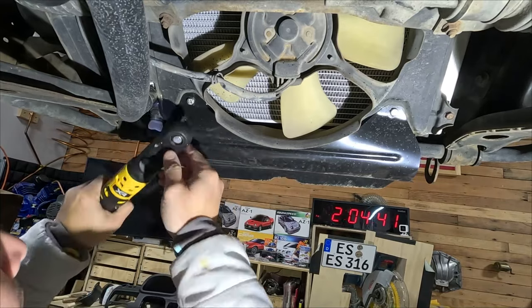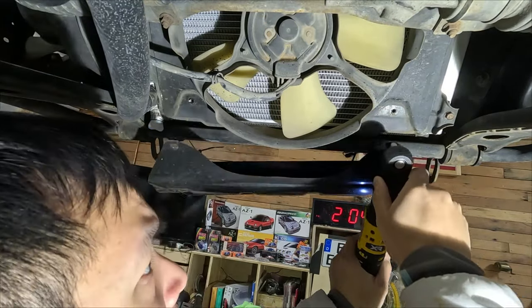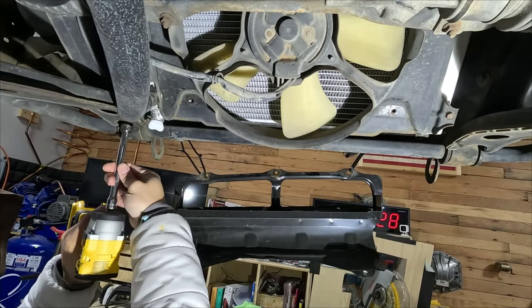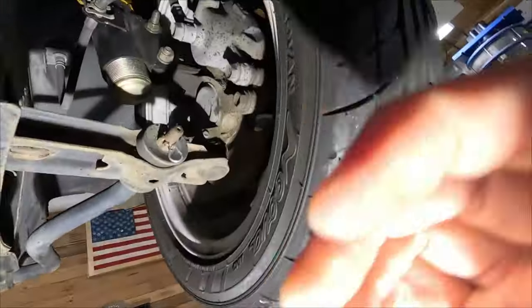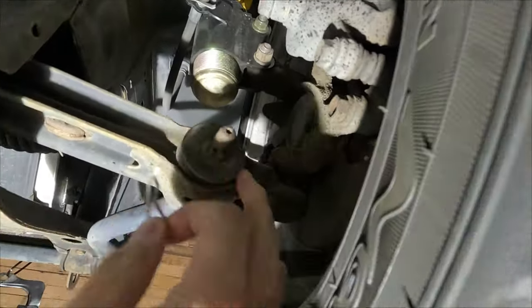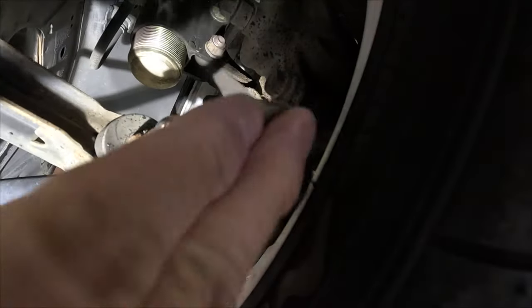First, I'm going to remove my scoop — these are 10mm bolts. The bolts holding these brackets are 14mm. Then come over here and pull the cotter pins out. Somebody used actual hairpin clips instead of the proper wrap-around cotter pins, but it held fine. This is a 17mm castle nut.